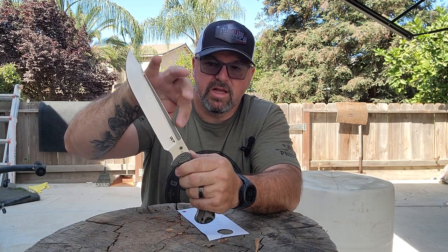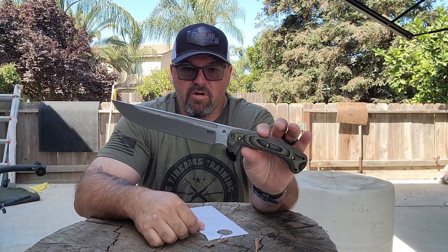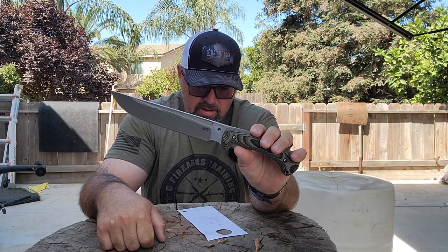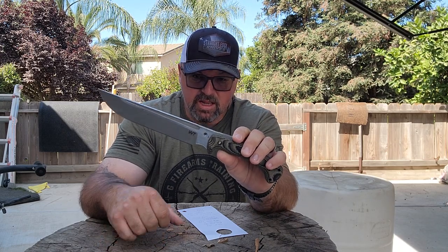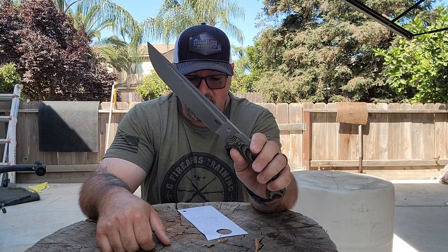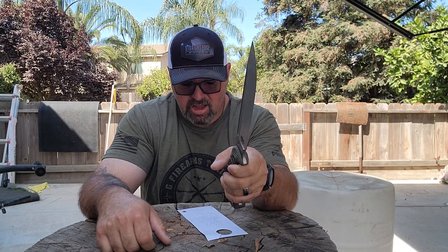It does have a fuller here that tapers down as well, which helps reduce a little bit of weight, but this does not feel like a heavy knife at all. Let's go over the specs: overall length is 13.9 inches, blade length is 8.1 inches, cutting edge is 7 inches. It is 0.23 inches thick — just about a quarter inch. It is saber grind with a convex edge, SK85 steel with a Rockwell hardness of 56 to 58. Satin finish, knife weight 18.3 ounces, with the sheath 23 ounces. Comes with a Teklok clip and a Kydex sheath.